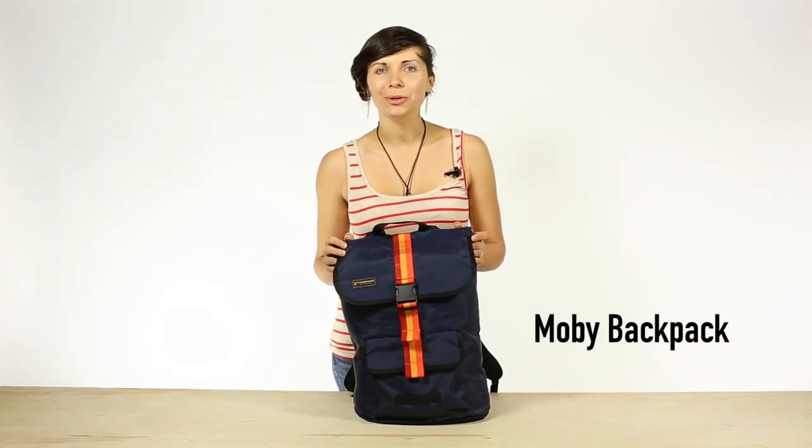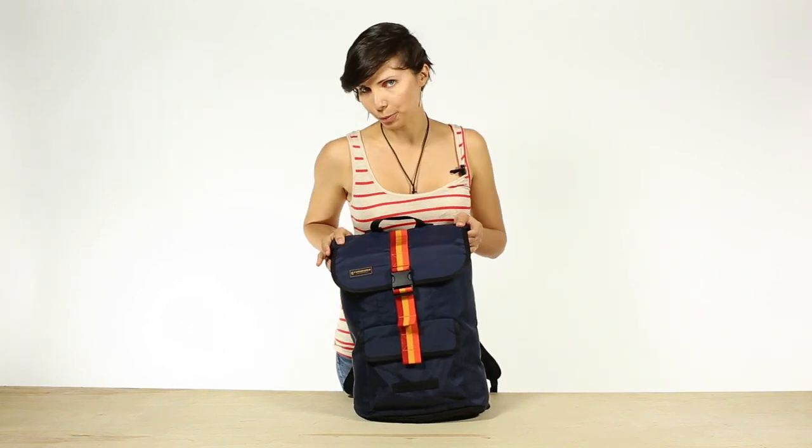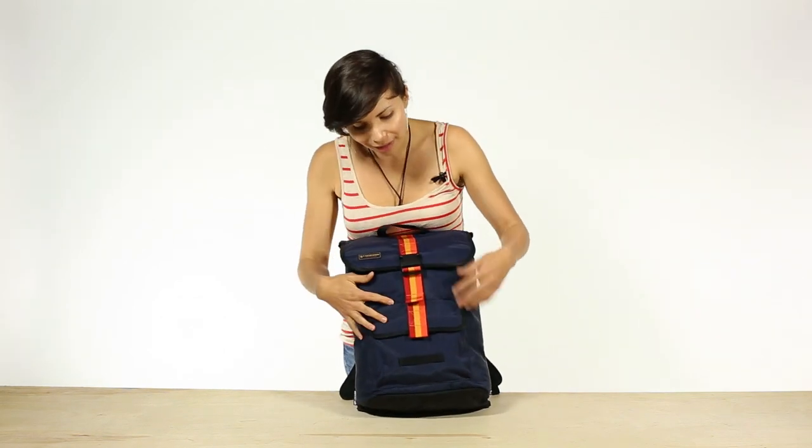Hi, I'm Skye with Timbuktu and this is the Moby Backpack. Great for the college campus or the Facebook campus. Let's get right into it.